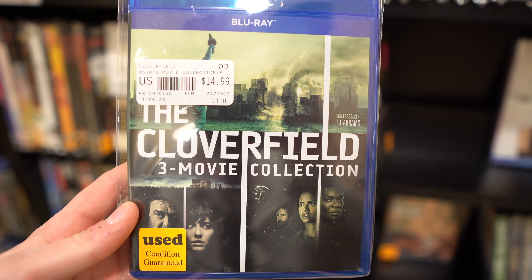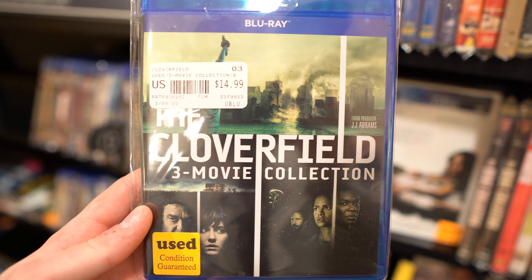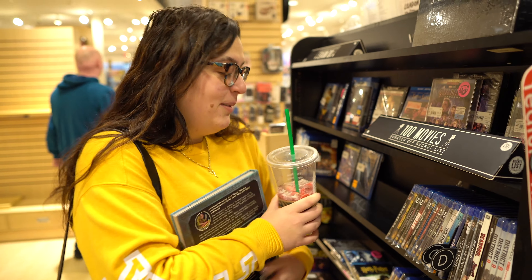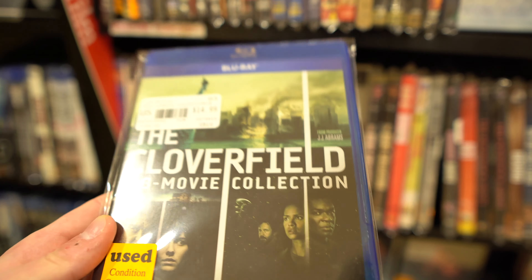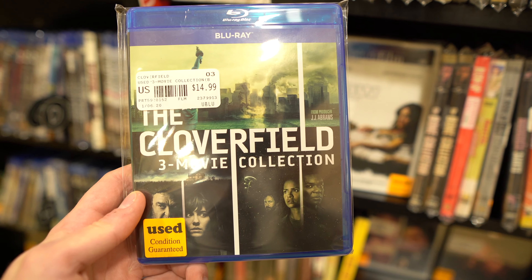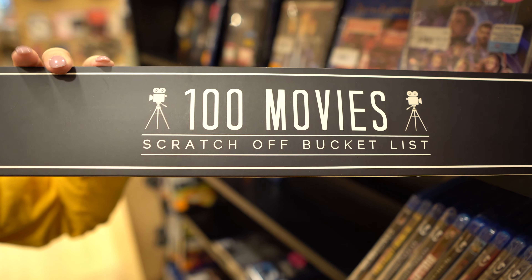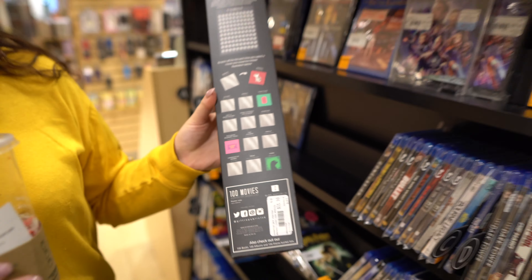We've still been on our movie kick lately — we've just been watching a lot of movies. We actually just finished all of the Cloverfield movies. Diana had never seen the original Cloverfield. Yeah, I almost threw up. I had never seen the others — they're not really technically sequels, but they're in the Cloververse. Oh, we just found the three-movie collection — it might be something we should grab. I like the movies a lot personally. And then I found this — it's like a poster and it's a scratch-off. It shows you 100 of the best movies to watch and you scratch them off. I think it's perfect for us — I think we might be picking this up.